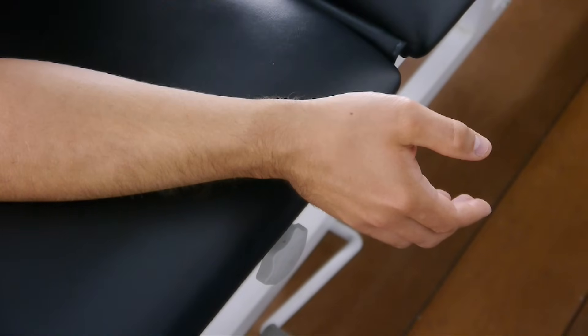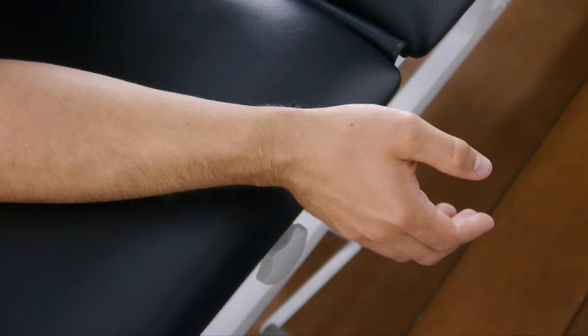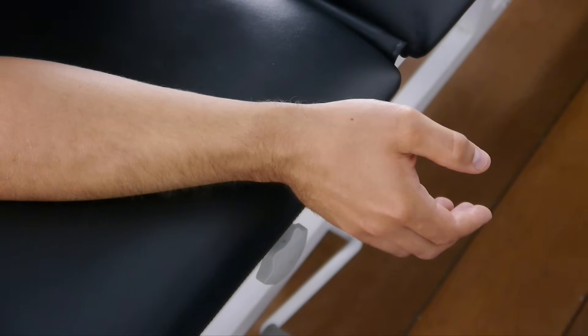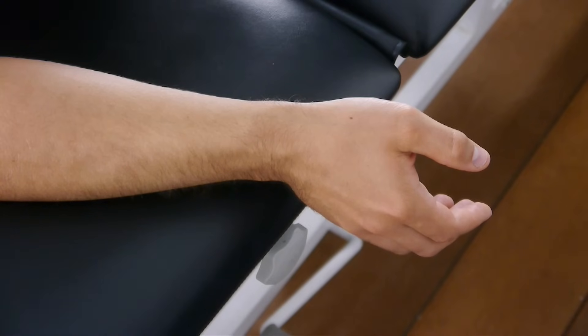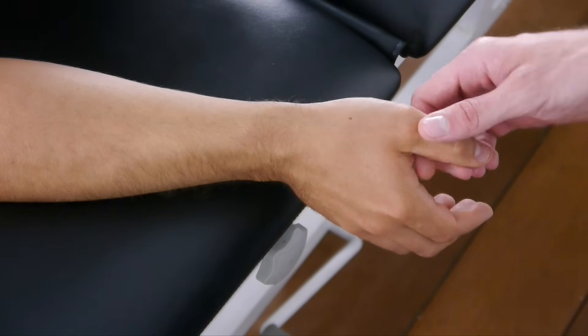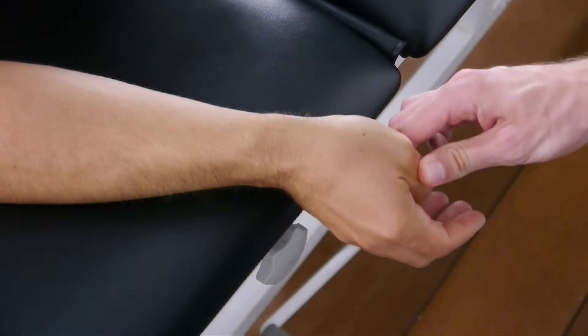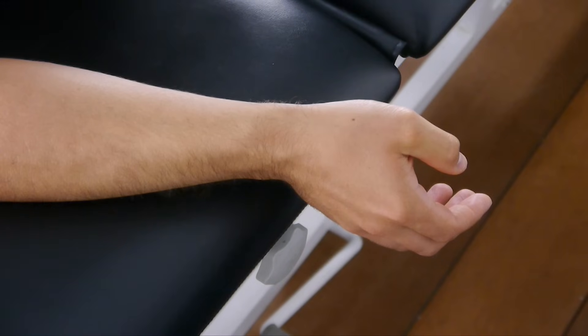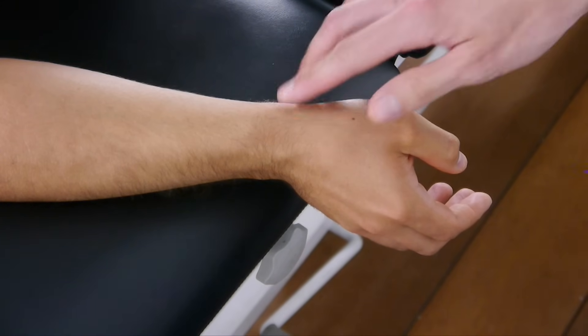If the second step is still not provoking, we will perform the original version described by Finkelstein, which is suitable for patients in the chronic stage that are unlikely to experience substantial pain in the first two steps. In this third step, grasp the thumb and then passively flex it into the palm. A positive test result is recorded if the patient experiences increased pain over the tip of the styloid process.